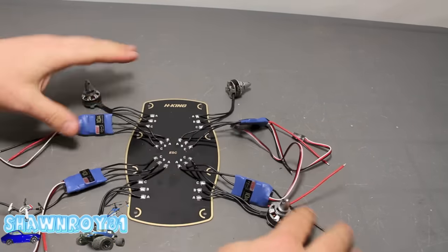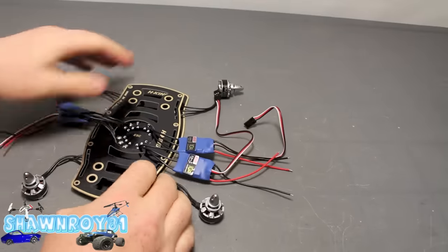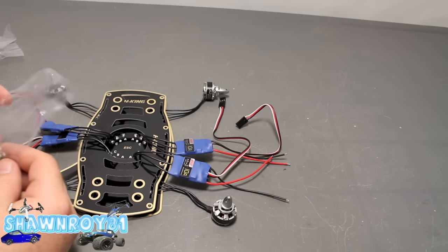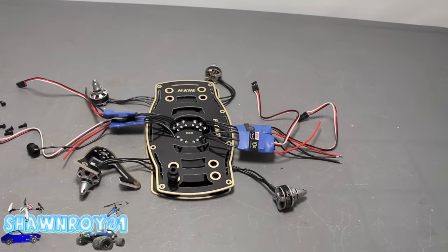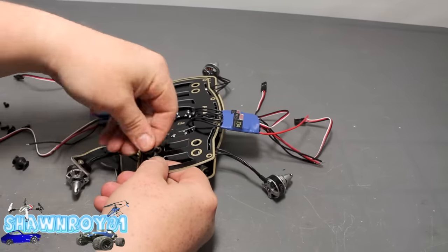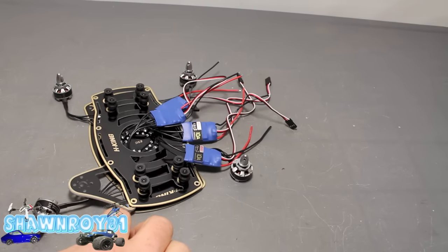Now we've got all our ESCs and all the motors soldered. We have our secondary board — I'm going to feed the ESCs through that. And here are those short motor arms. We're going to get these installed before we go too far in the build. Put a plastic screw under, get our dampener, then a screw and a washer to hold that in place. This separates the motors from everything else — the clean part and the dirty part of the board. Those are all installed.